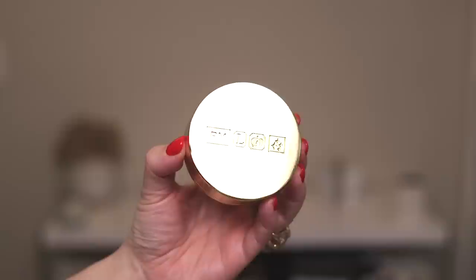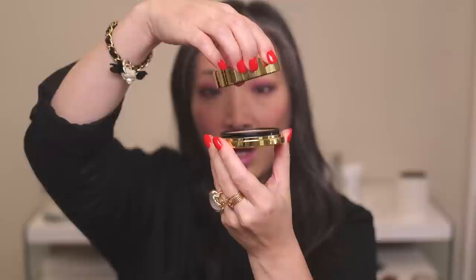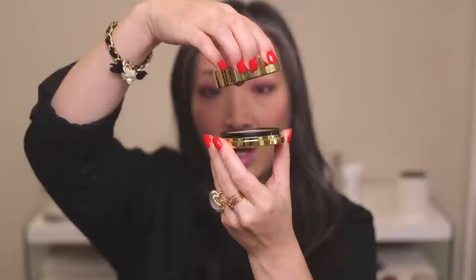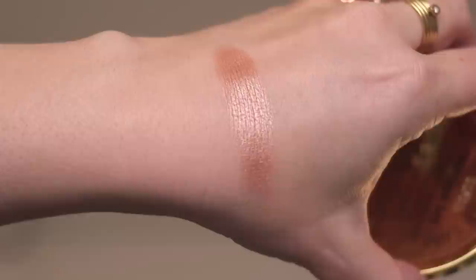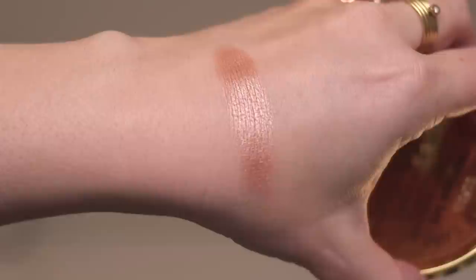I thought I would start with the highlighter. I didn't do a whole bunch of comparison swatches because I just wanted to get this video up for you guys. So we're just going to do a quick demo and talk about this amazing packaging. This new highlighter comes in an incredibly heavy, weighty, hockey-puck-sized packaging. The gold finish is really luxurious — definitely a fingerprint magnet, but gorgeous. The lid screws off, and inside you have the highlight.